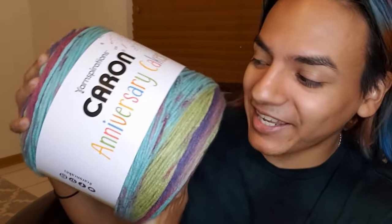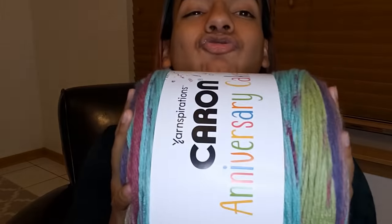I am talking of course about the Caron Anniversary Cakes. These are new. They've been slow to arrive at Michael's, but I'm assuming if they uploaded the website now officially — because we've only seen photos of this — then you can find them at your stores. If you're not part of the Facebook group for Caron or Lion Brand, you should definitely join because we all help each other out when this stuff is coming out.